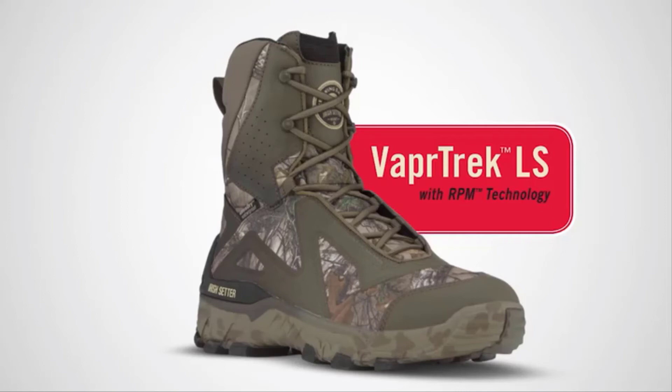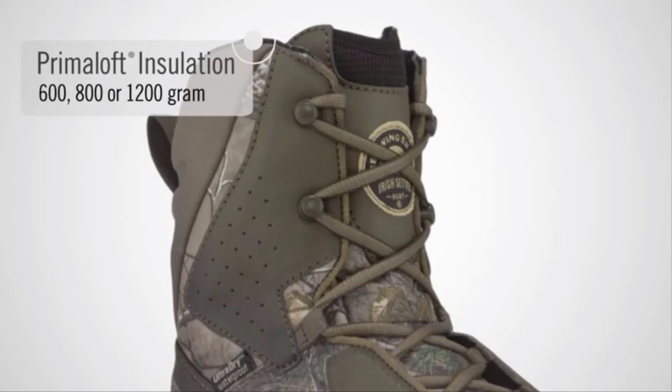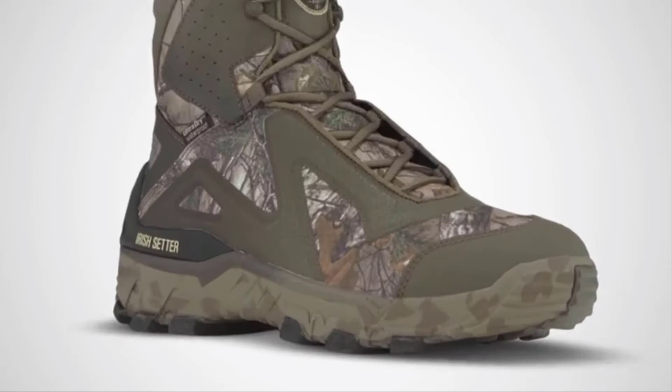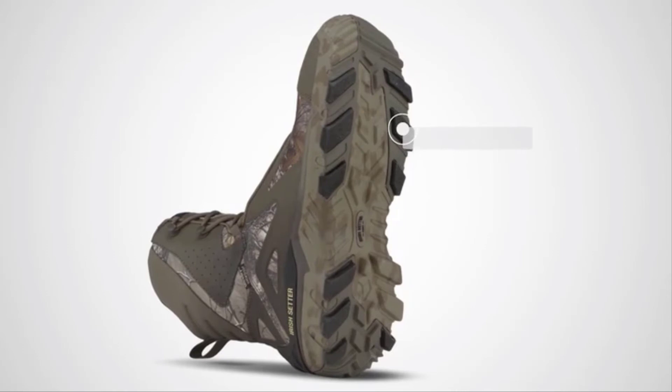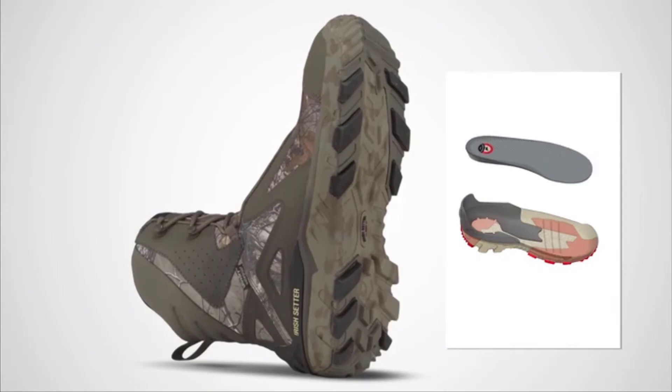The Vapor Trek LS features a breakthrough lightweight RPM sole for boots that are up to 25% lighter than traditional insulated big game boots. Integrated rubber pods in the sole provide outstanding cold weather traction. The exclusive StableStep shank system delivers lateral stability on rough terrain. The boot is also loaded with Armatec protection in the toe and heel for added abrasion resistance.